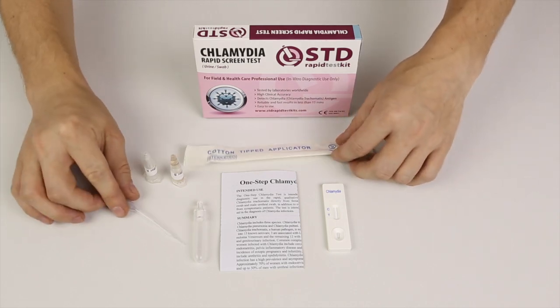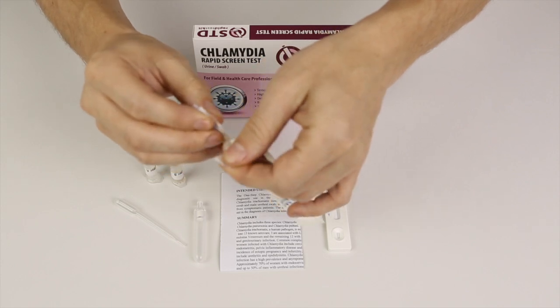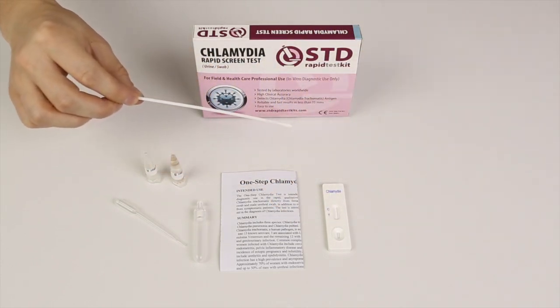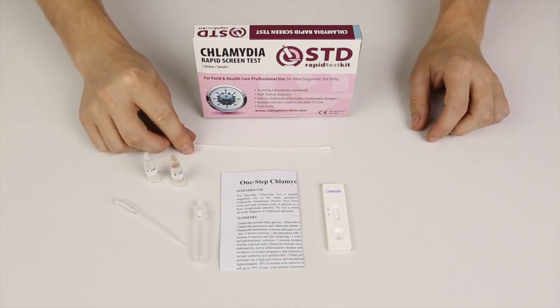I'll proceed by opening the package of the swab — I'll tear that open like this. That's the one we'll use for the test.